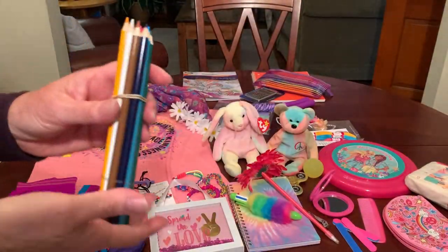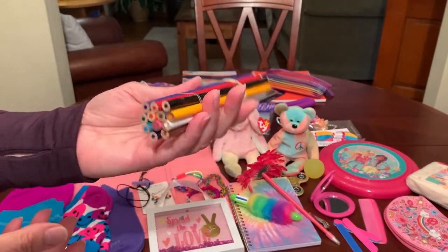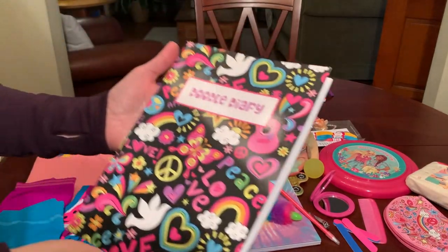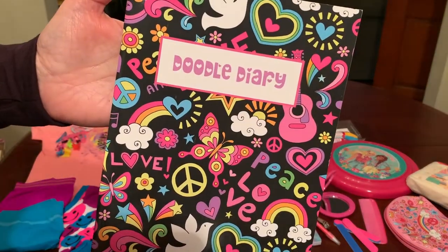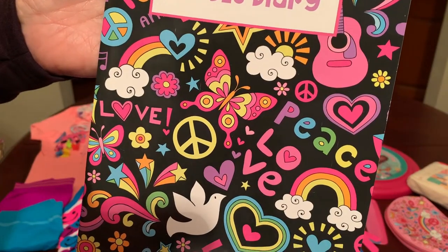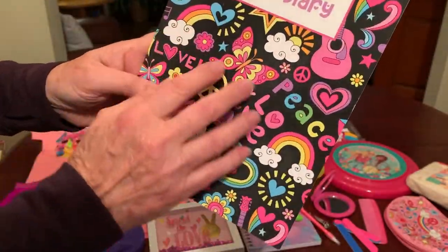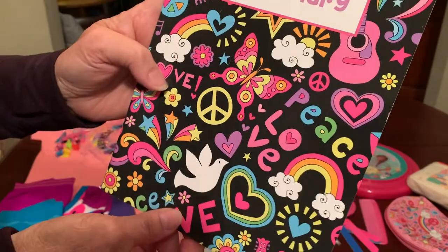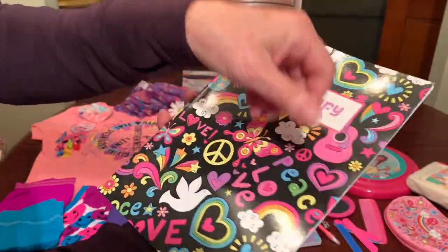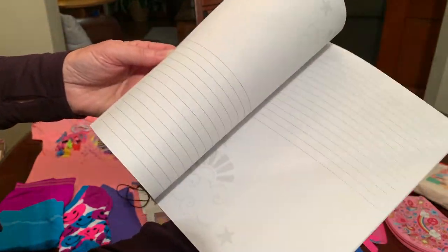To color in that coloring book, I've given her an assortment of colored pencils — I think there's a dozen — banded together. She's got another journal, a Doodle Diary. Just from the cover you know I had to include it in this shoebox — it's totally representative of the 60s and 70s: bright colors, peace signs, hearts, doves, guitars. And inside there are places to draw and write.